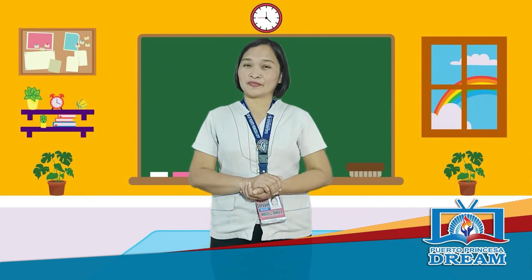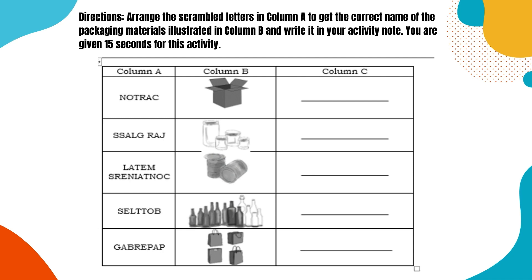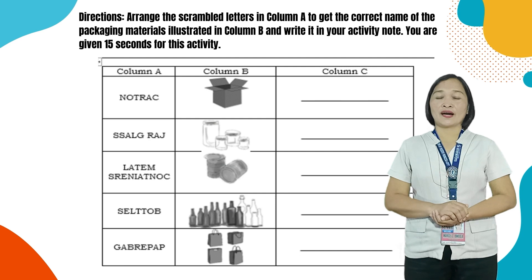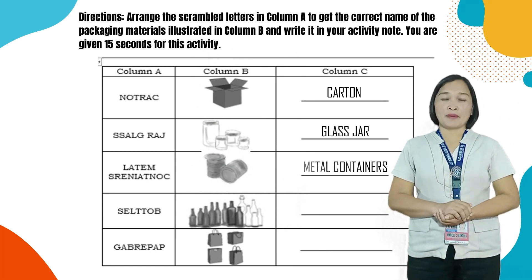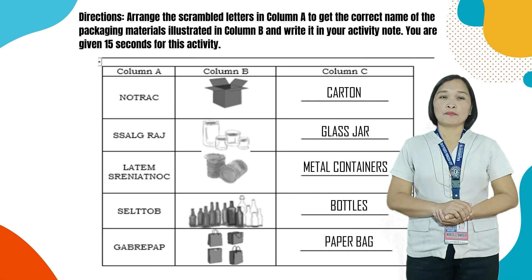To fully engage ourselves in this lesson, let us do this activity. Arrange the scrambled letters in column A to get the correct name of the packaging materials illustrated in column B, and write it in your activity notes. You are given 40 seconds to answer. Let's check your answers: Number 1 — Carton; Number 2 — Glass jar; Number 3 — Metal containers; Number 4 — Bottles; Number 5 — Paper bag.